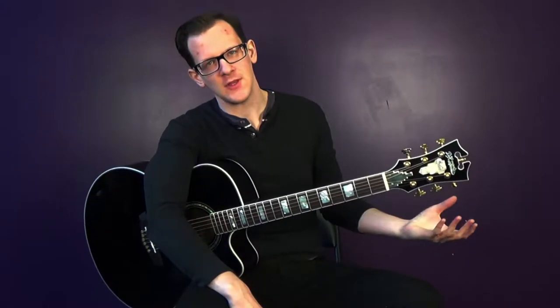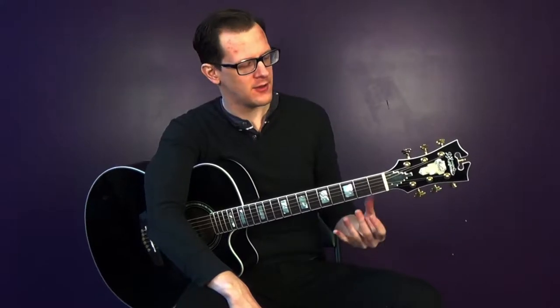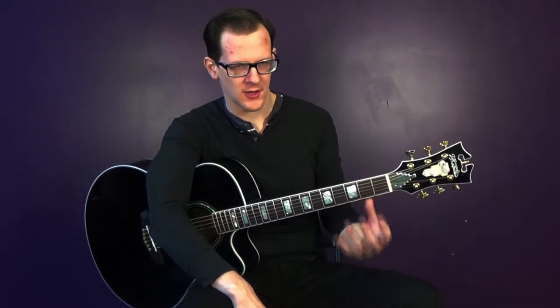Everyone, we're going to go over how to play the A minor chord. So first, we've got to set up our thumb right in the middle of the neck — not too high, not too low.